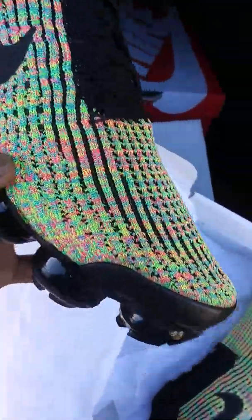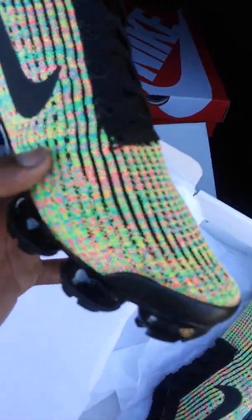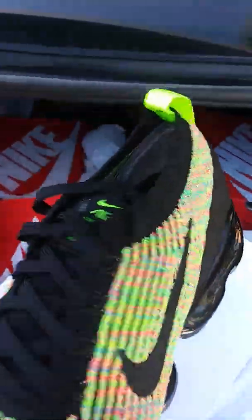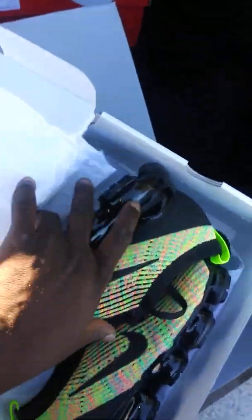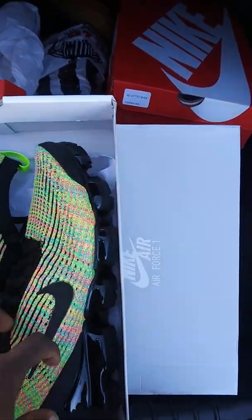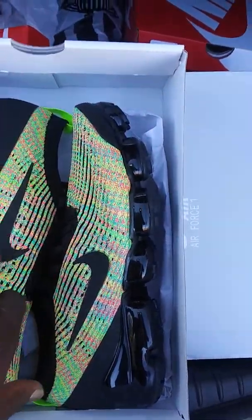I think they should have some type of TPU or some type of plastic right here to give them a little bit more durability. I don't like the way it kind of dips in there — but I guess your foot's supposed to fill it out when you put them on. This colorway is nice and these are on sale at $119, so you can't beat that. Hopefully these are still on sale this weekend — I suggest you guys get a pair.